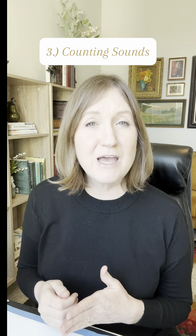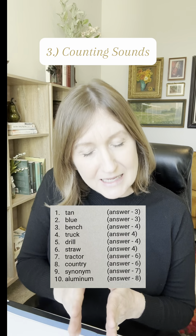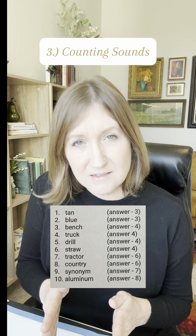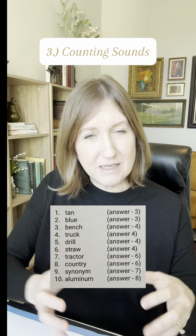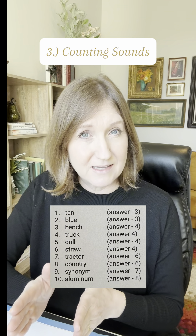The third task is to count how many sounds — how many individual sounds, not syllables — are in a word. This ability to discriminate and isolate sounds is very difficult for many dyslexics.